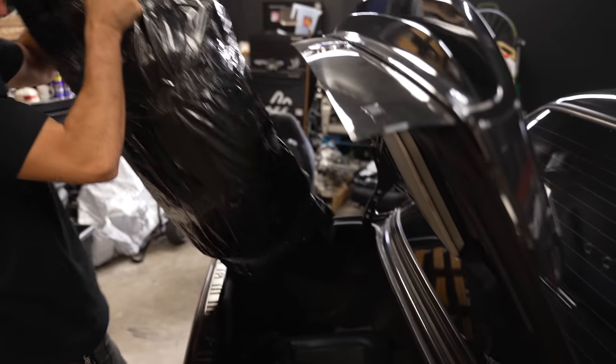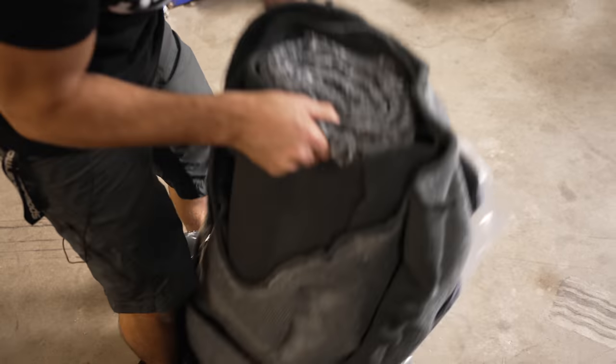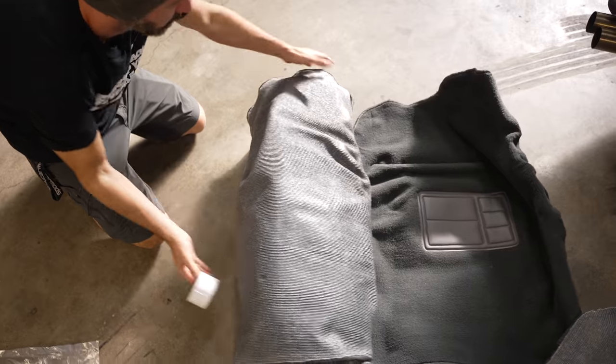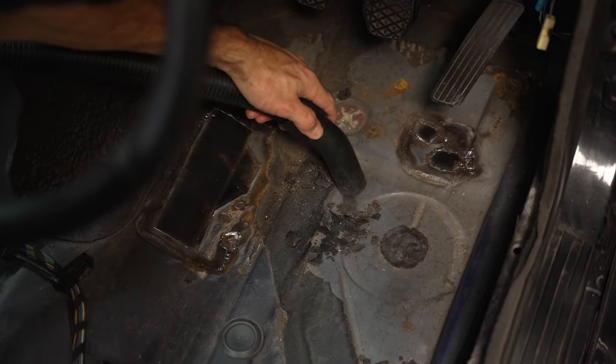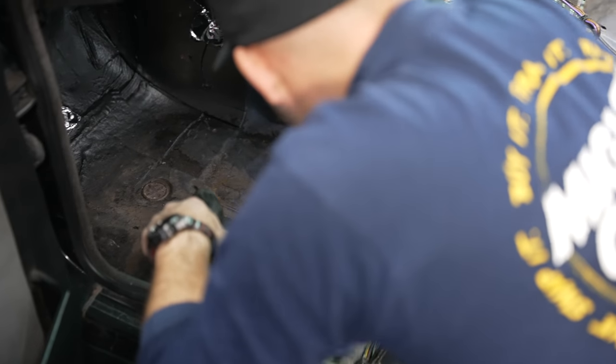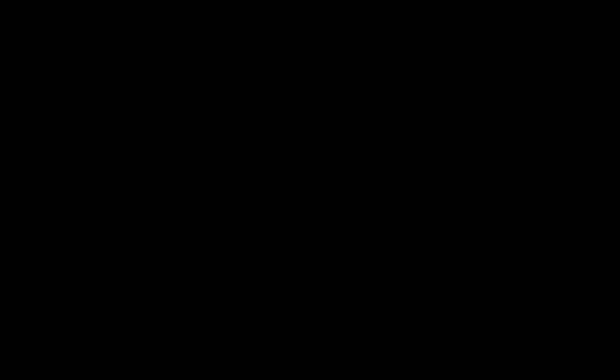Aftermarket moulded carpet is made in a giant heated press, which forms it closely to the shape of your floor pan. I've never had it fit quite as well as replacement carpet from the factory, but it's about a quarter of the price, so worth an hour or two of messing with it to make it fit. With the inside of the car coming together nicely, it's now time to go and use the car for its intended purpose.